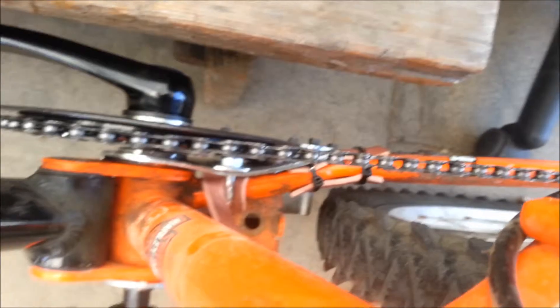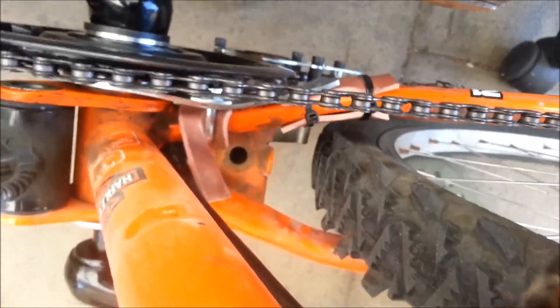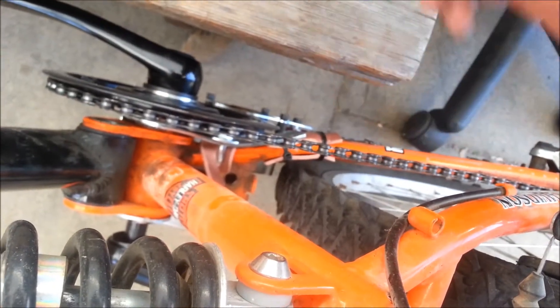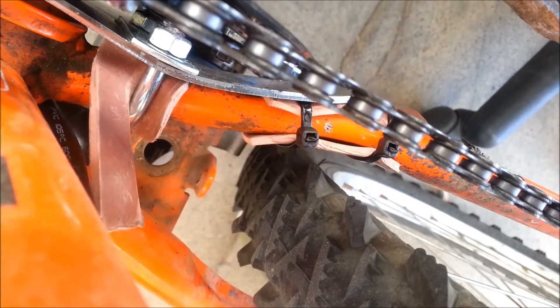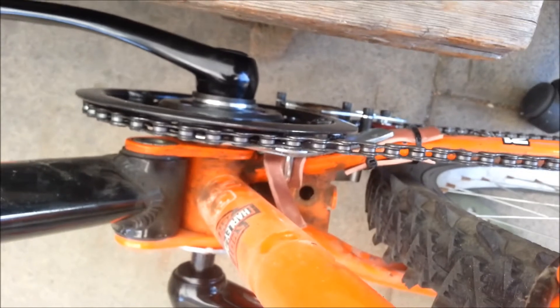I had a hard time getting the bracket to fit properly. I was originally going to use that hole for the bracket and connect it to the frame, but the gearbox on the motor was hitting the wheel. So I had to reclock the motor — move it counterclockwise from the right side — so it wouldn't hit the wheel anymore. It's still pretty close, about a quarter-inch clearance, but it all clears and lines up.